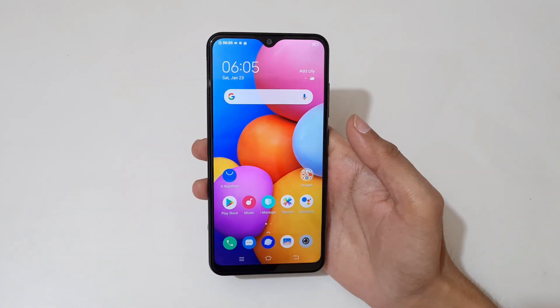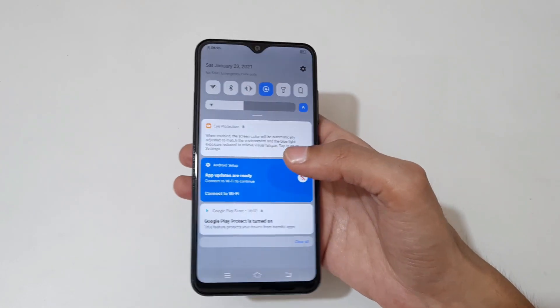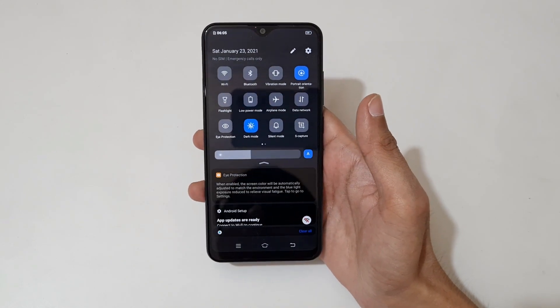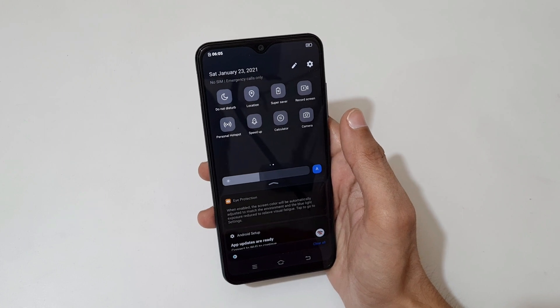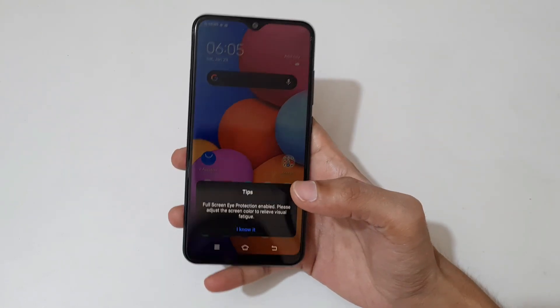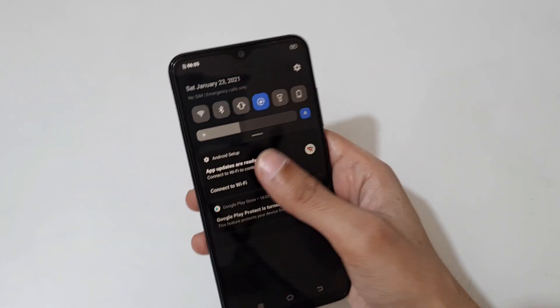We also get dark mode, which is a really good thing. You can see dark mode, eye comfort, and super saver — many features are available. There's eye protection, dark mode, and many more features available.